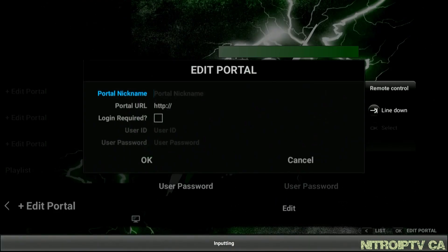In portal nickname you can enter whatever you like. For this video I'm sticking with NitroIPTV.ca. Next will be the portal URL — enter just as you see here.